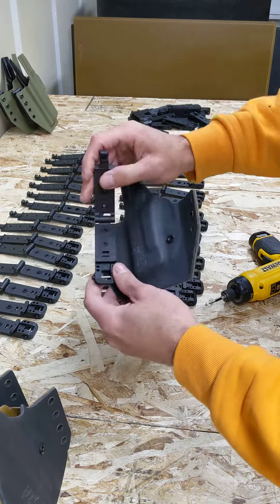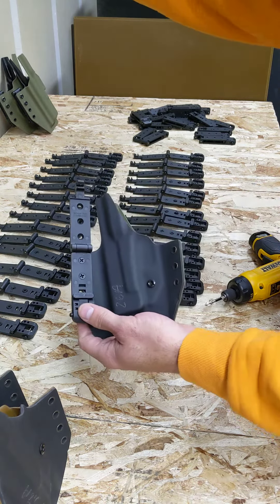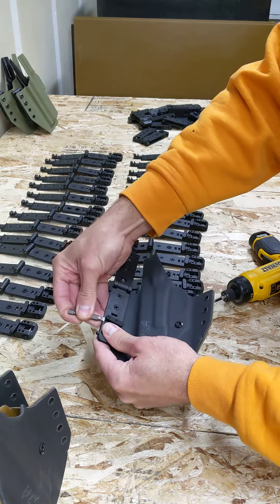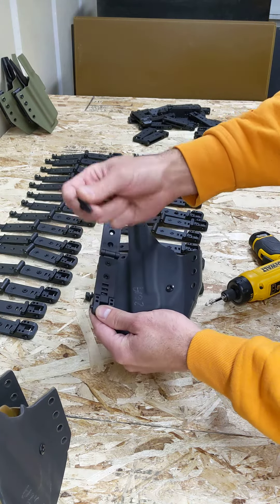So we started using these adjustable clips, and now you can go — it's set at two inches right now — you can go from two inches to an inch and a half. If you took this all the way out and just left it out, you could actually go to two and a quarter inches. That belt gap is two and a quarter inches.